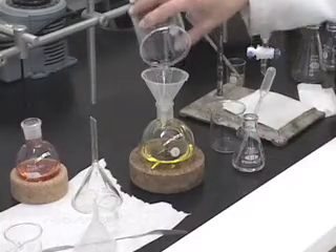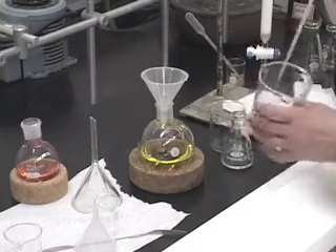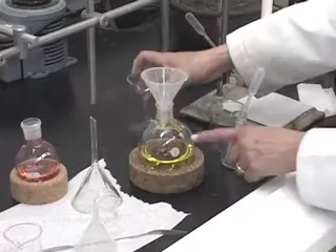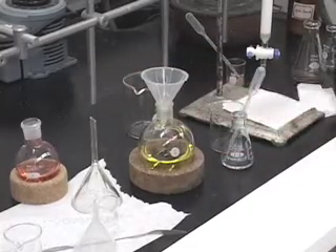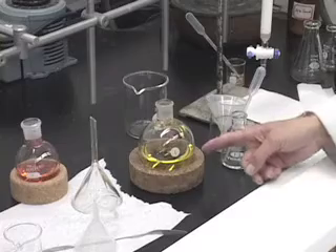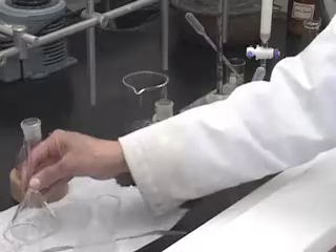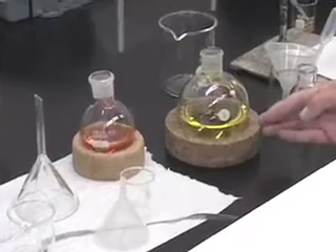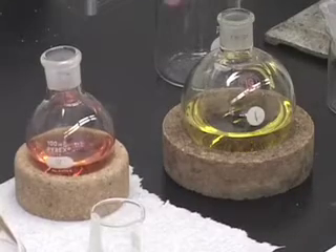Rinse, transfer, rinse, transfer — no more than one milliliter at a time — making sure that I never go above the half mark in either of the round bottom flasks. Once we have transferred that, our column procedure is finished. We are going to use the rotary evaporator to evaporate off the solvents, which will leave us with the solid components of the orange fraction and the yellow fraction separately. These were the two components present in the solid mixture we started with.